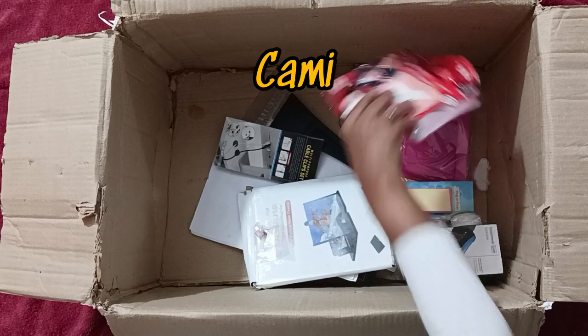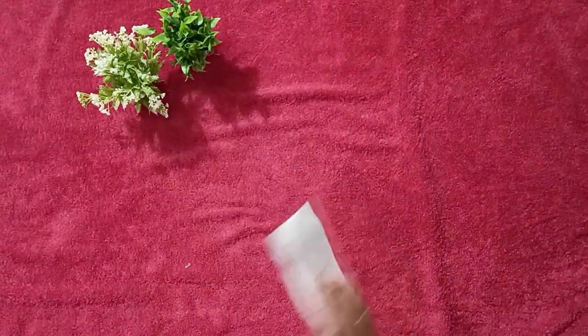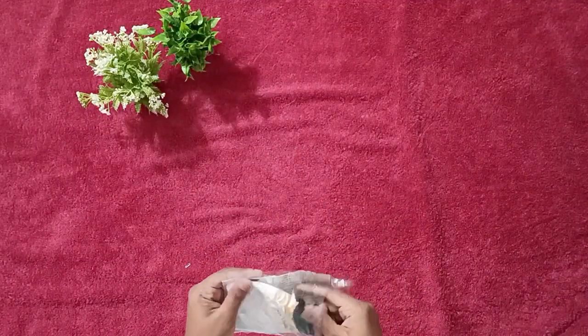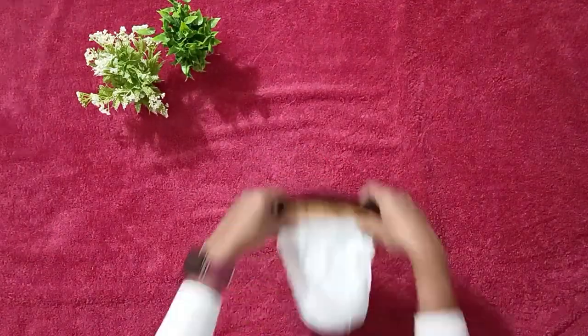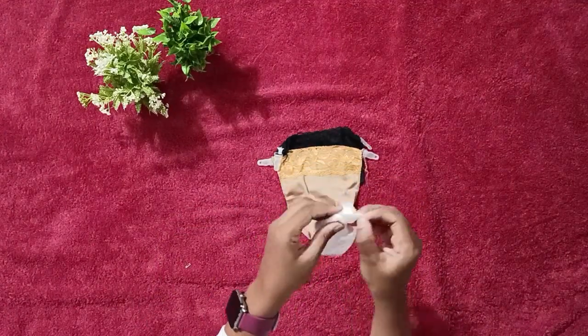Let's look at the next item. It's a women's personal secret cami and the quality is low. At least I thought it would be very good quality, but okay.